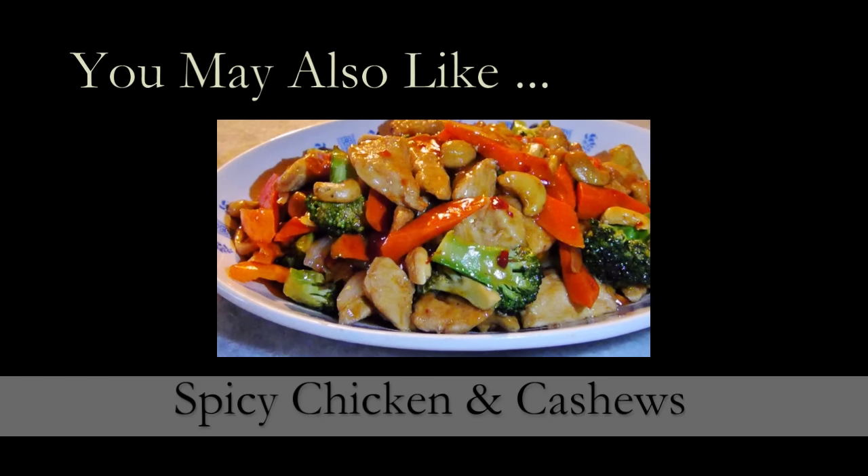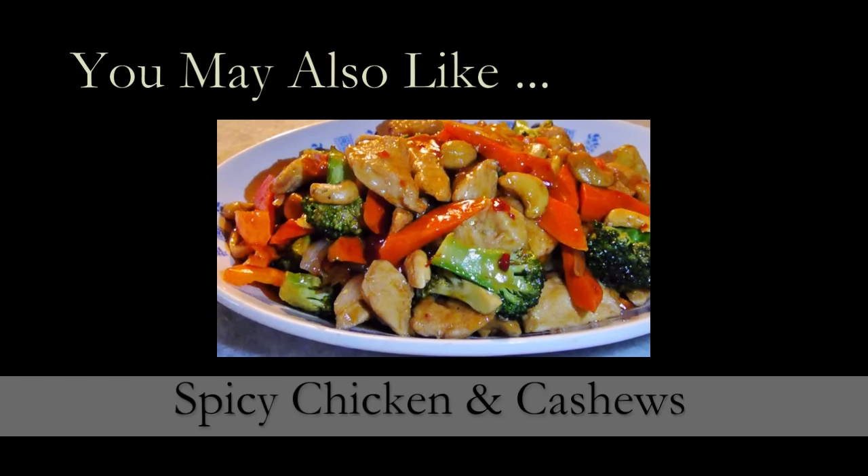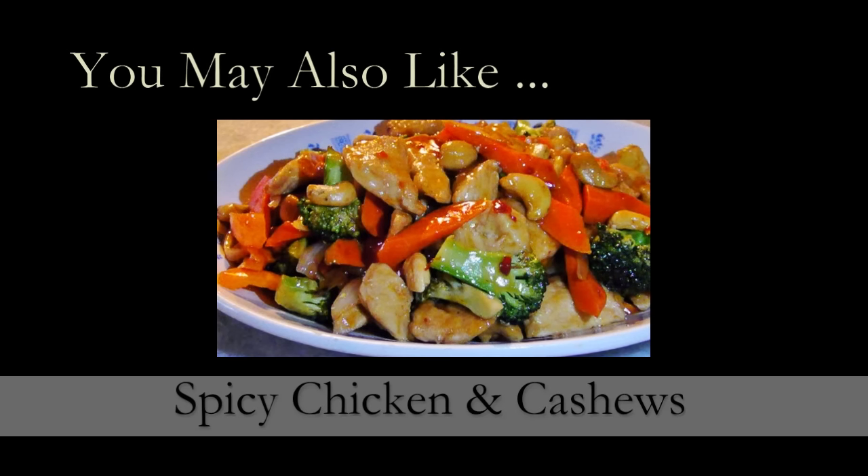And if you need a printed copy of this recipe, you can always visit my blog at the link below. For brand new recipes every week, don't forget to subscribe. See you again soon!